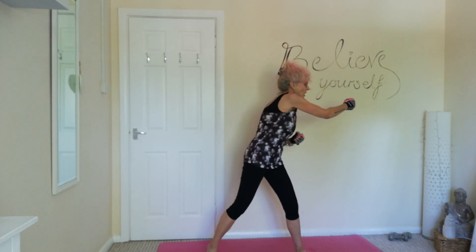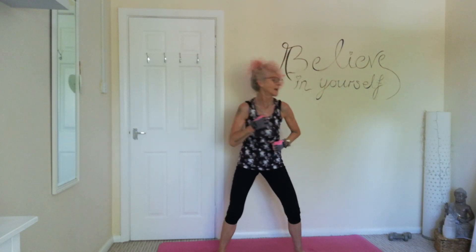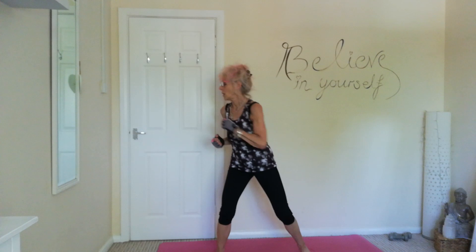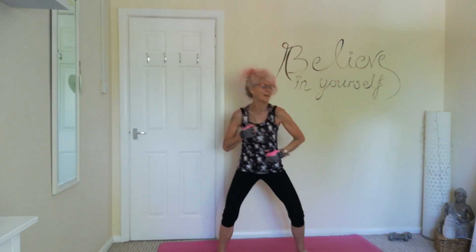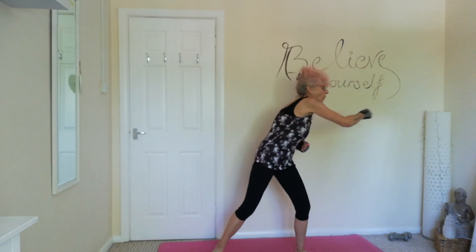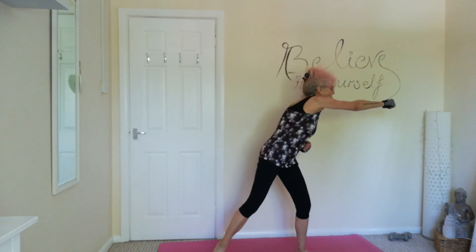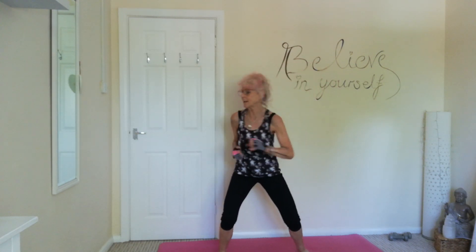Next, we're going to punch to the side. So we have one punch to the side, we're going to turn, we're going to twist — feel that in the side — and punch. Nice and controlled, keeping that elbow nice and soft. Reach and punch. Reach and punch.